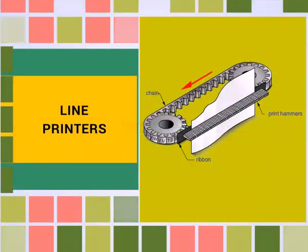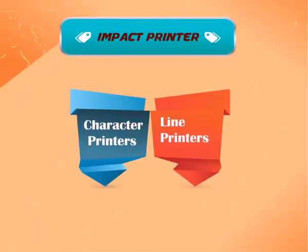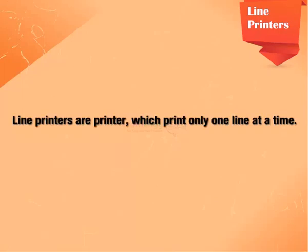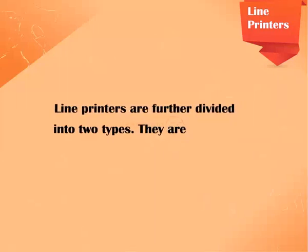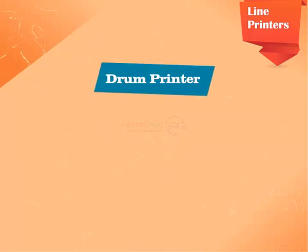In this video, we are going to see about Line Printers. Line Printers are printers which print only one line at a time. Line Printers are further divided into two types: Drum Printer and Chain Printer.